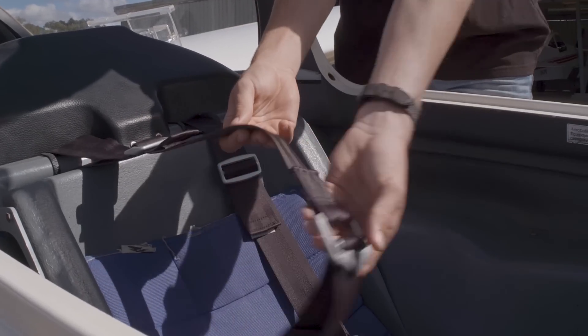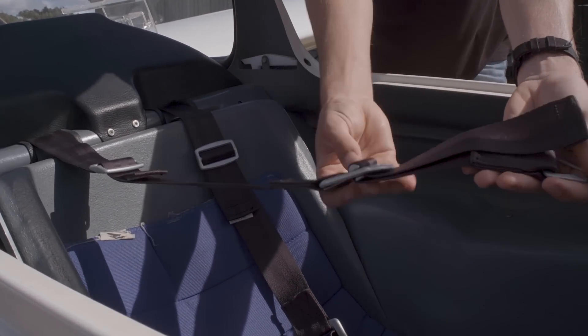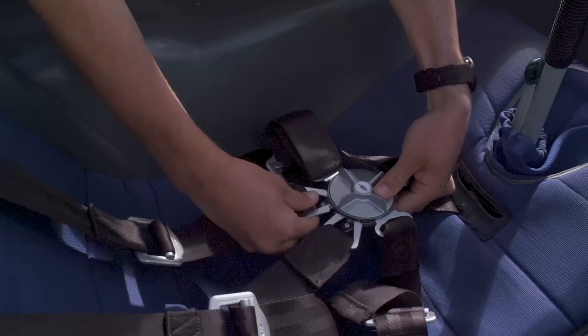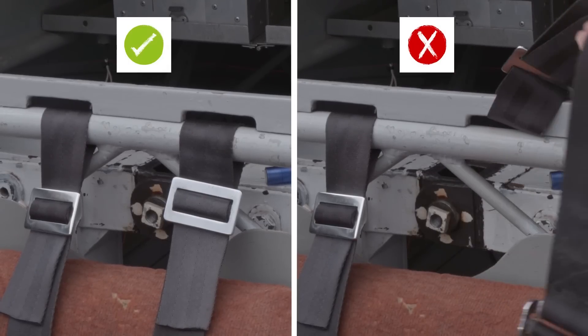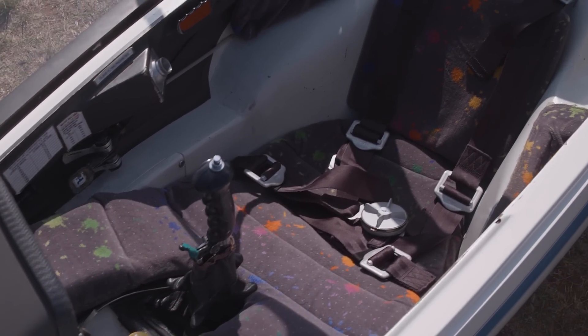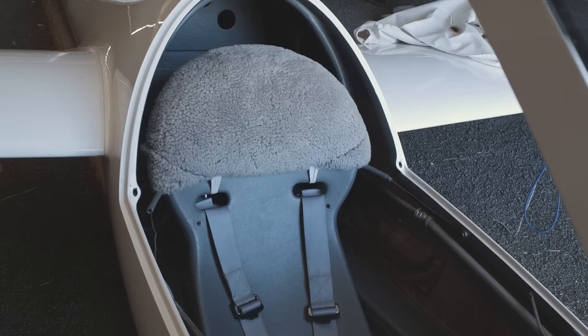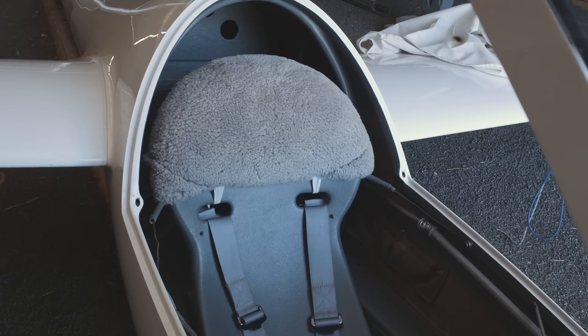Moving on to the belts, we first check for condition. Have they frayed? Is the stitching coming apart? Do they connect up and lock into position properly? Also check they are correctly fitted in the glider. Make sure that you have the appropriate cushions for the glider and items like headrests are in good condition. In the event of a heavy landing or worse, headrests are a very important safety item.